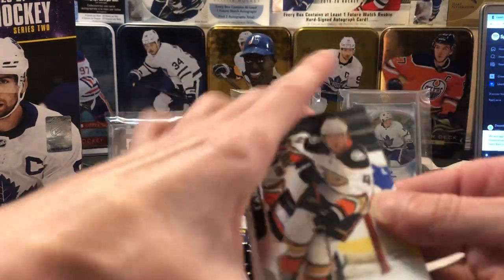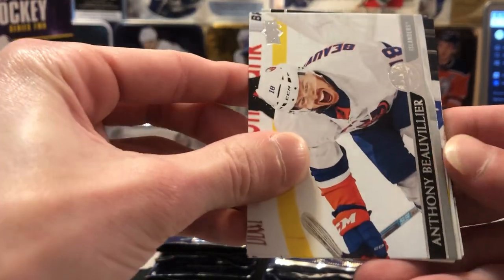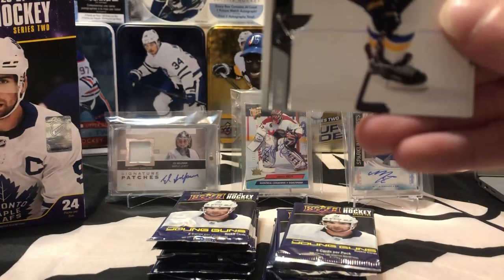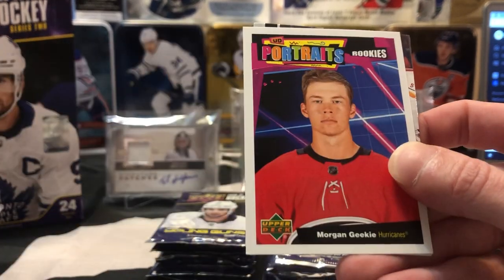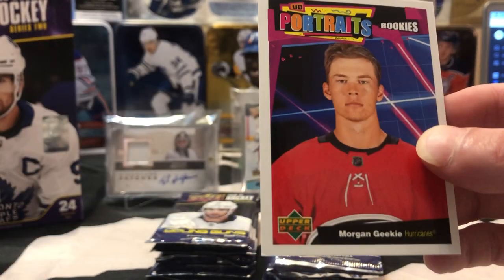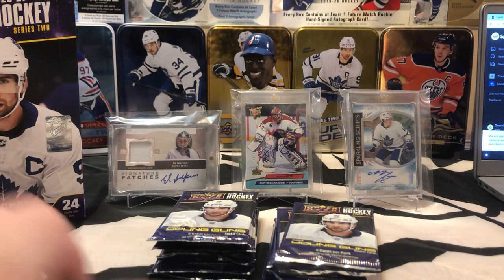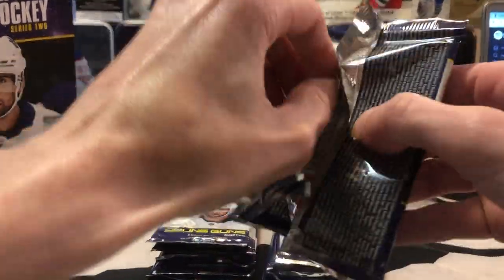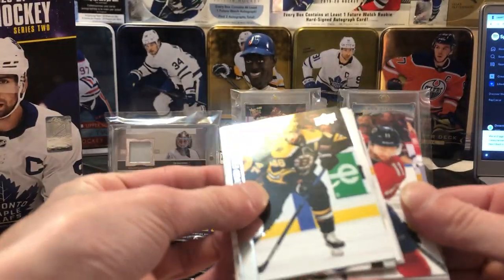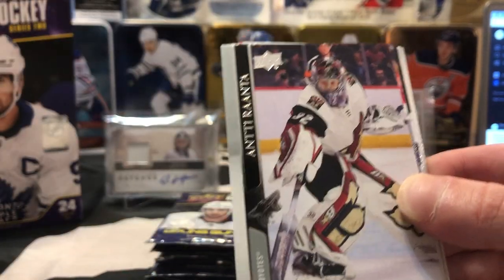Let's see what we got — Chiarot base there, Beauvillier, Cam Fowler, Kevin LeBlanc, Beedle. And we got our first UD Portraits card — that's gonna be Morgan Geekie for the Carolina Hurricanes. Nice little UD Portraits. I've never been huge on the portraits, but you know what you're signing up for when you open Series 1 and 2. And Jonathan Huberdeau, who set the record for — I believe it was assists by a left winger this season. He's having a heck of a year.